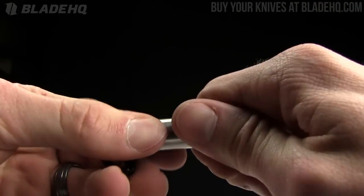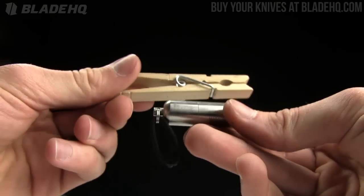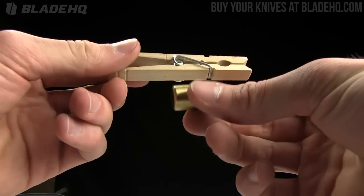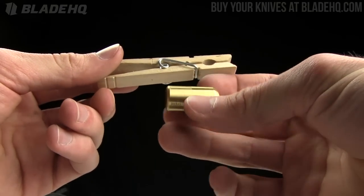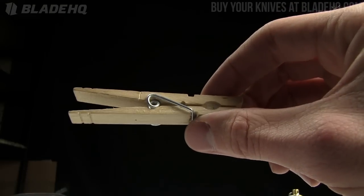The place to buy these is BladeHQ.com. We appreciate you guys watching. Before I go, let me show you a quick comparison to a tactical clothespin just to give you an idea of how big these actually are — they're very small. So now you know. Buy them now on BladeHQ.com.